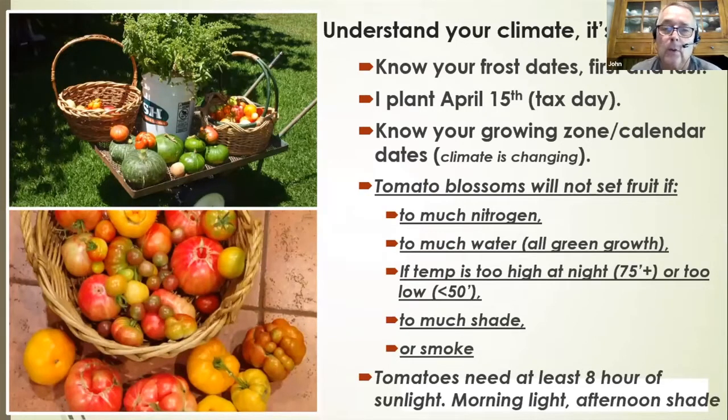Too much shade will not let the blossom set. The problem last summer was that temperatures were too high at night — if it's too high at night, fruit will not set and flowers will not pollinate. It needs to be below about 75 degrees. Tomatoes need about eight hours of sunlight; morning light and afternoon shade with this heat is really good.